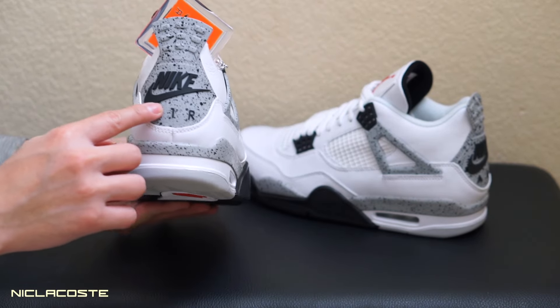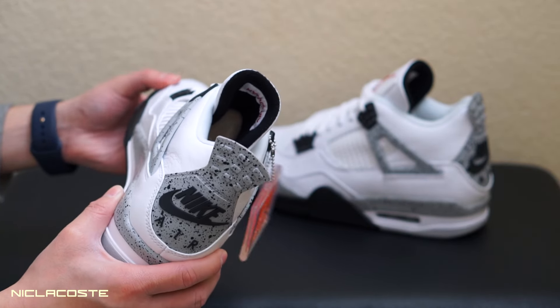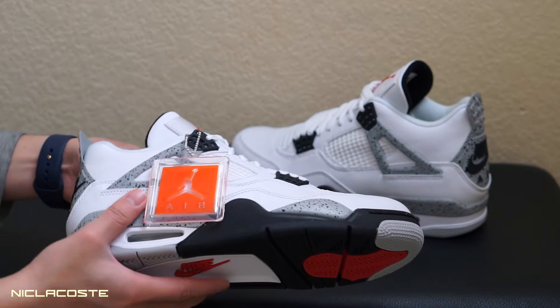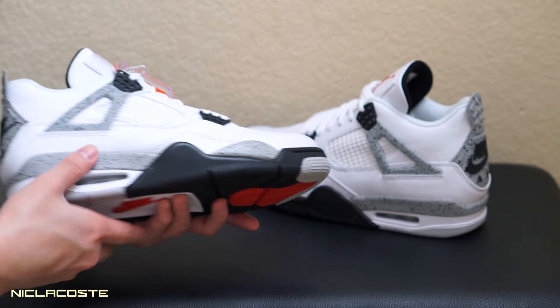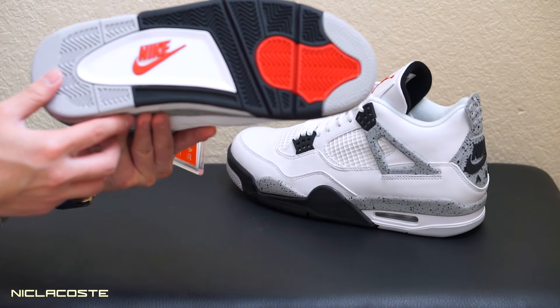They actually put a lot of speckles on it so it looks really dope. Also, this is remastered, so the leather is way better in my opinion — just like the Oreo 4s that released, the black ones. Yeah, these are super clean.